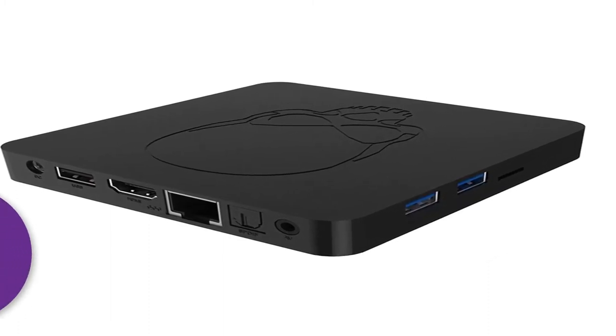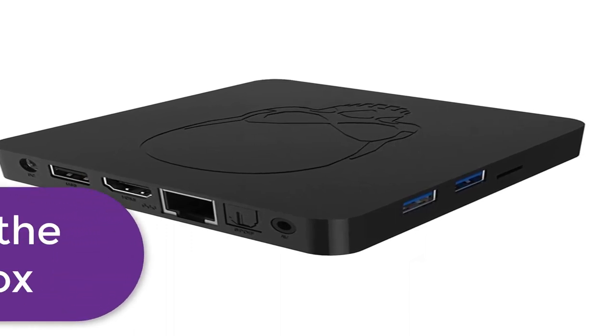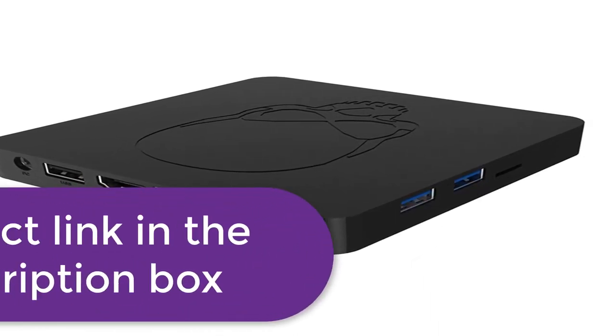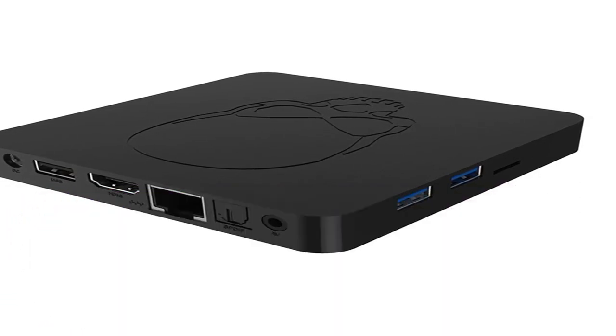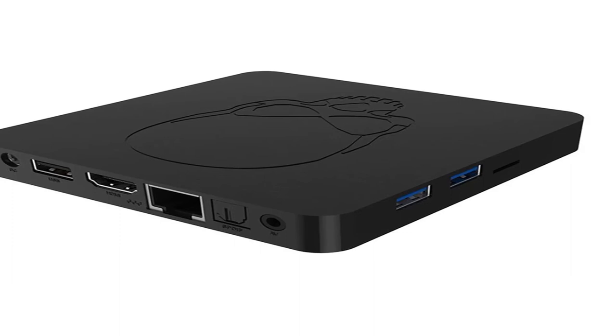LED display: green display. Note: if you choose the smartwatch option, you can contact to change the color. Thanks for your choice. For more information, product link in the description box.